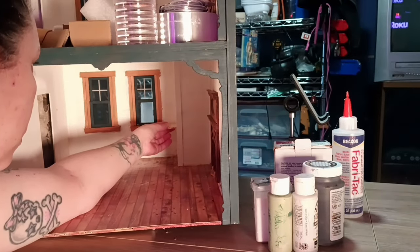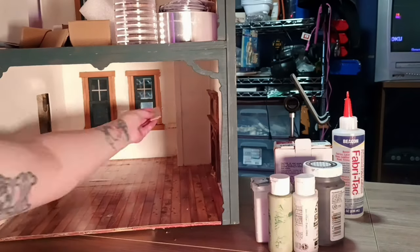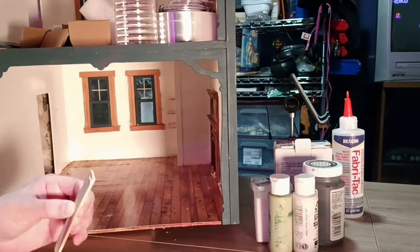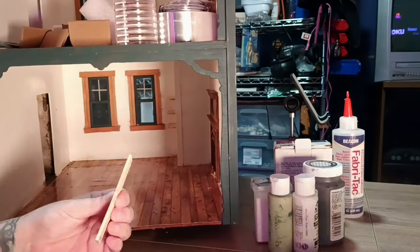Hey everybody, I hope you all are well. I am working on getting the shelving up for the dispensary in the nurse office.